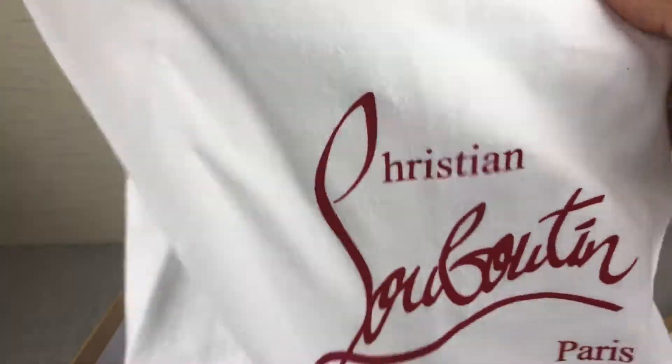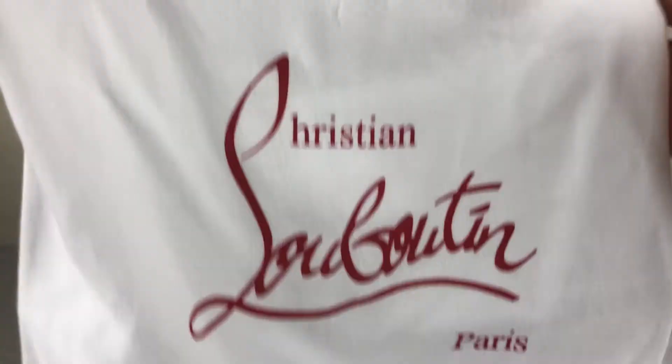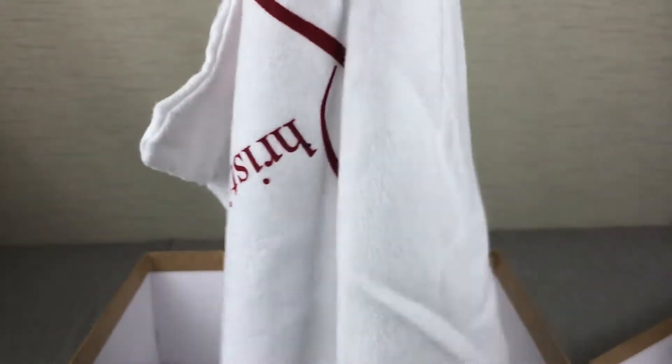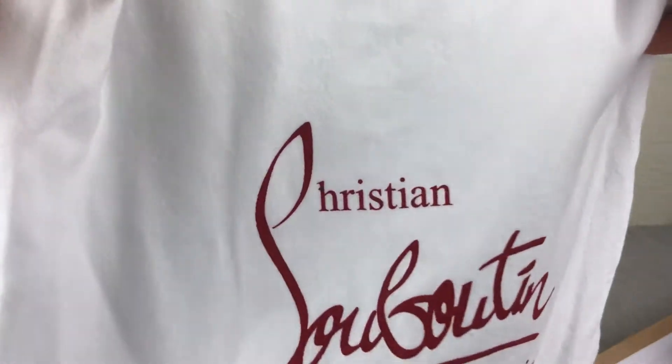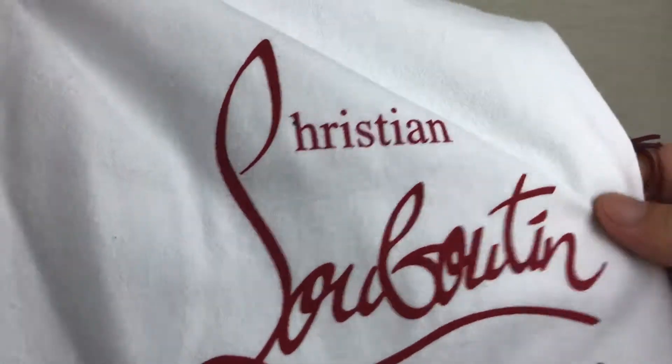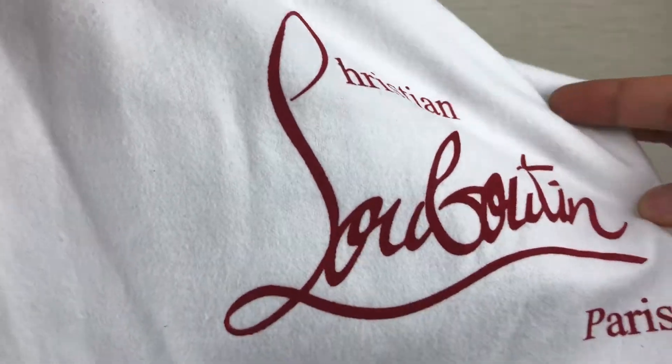There are two dust bags. You can see the dust bag — look at that. The logo is so clear, really good quality. Next, I will show you the shoes in detail.